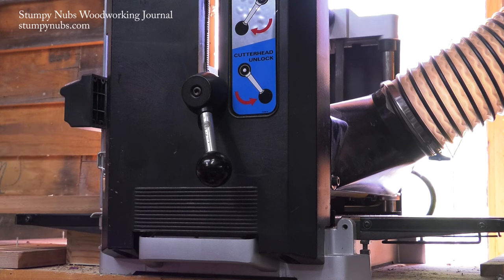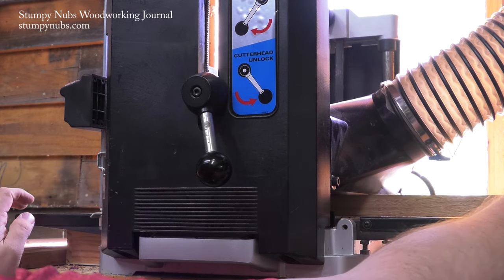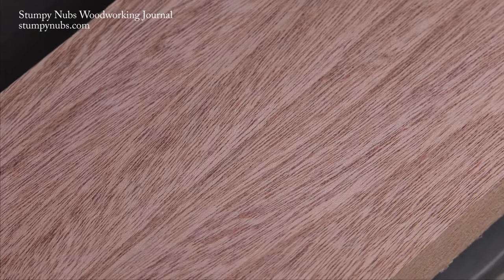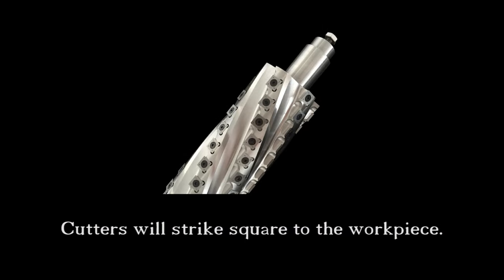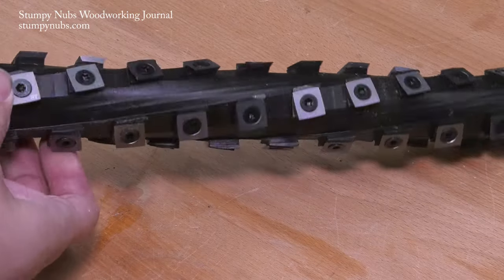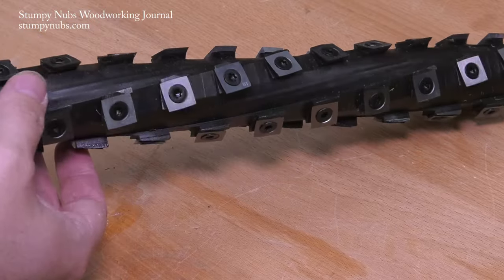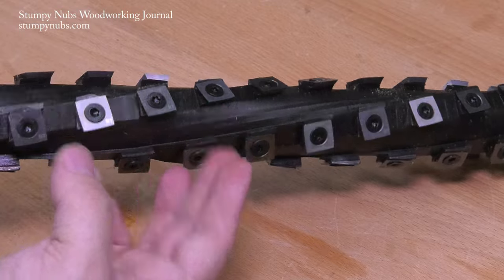A helical cutter head, on the other hand, features smaller cutters which contact the wood at an angle, shearing the fibers rather than tearing at them. And because these little cutters wrap around the head in a helical pattern, you may reduce or even eliminate that washboard effect — theoretically. I say theoretically because some helical head manufacturers still mount their cutters straight, so they still scoop at the wood fibers. The Shelix heads that I have in my machines have cutters mounted at an angle so that they shear the fibers. Skewing the cutter has been a practice among hand plane users for centuries because it produces a cleaner cut, especially on tricky grain. That same principle is applied to the Shelix helical heads.